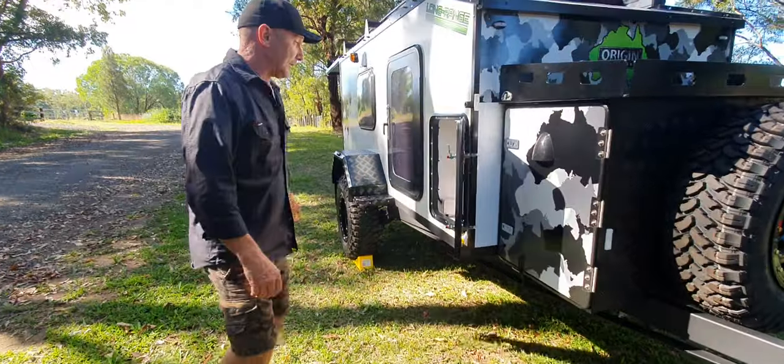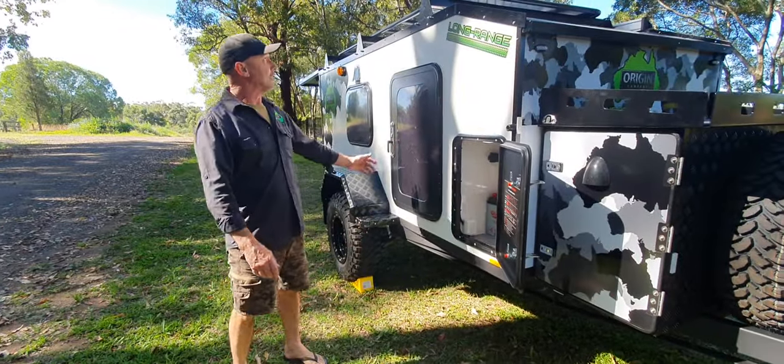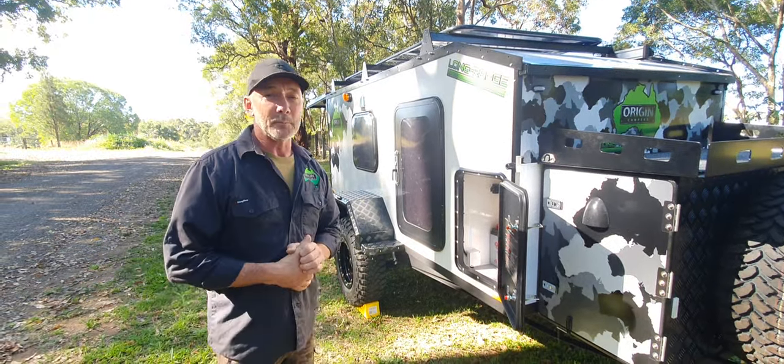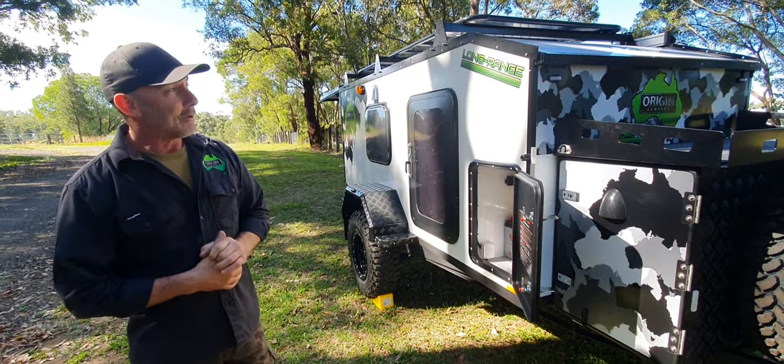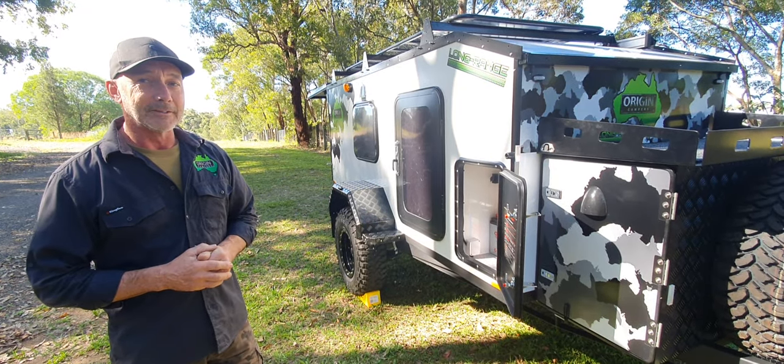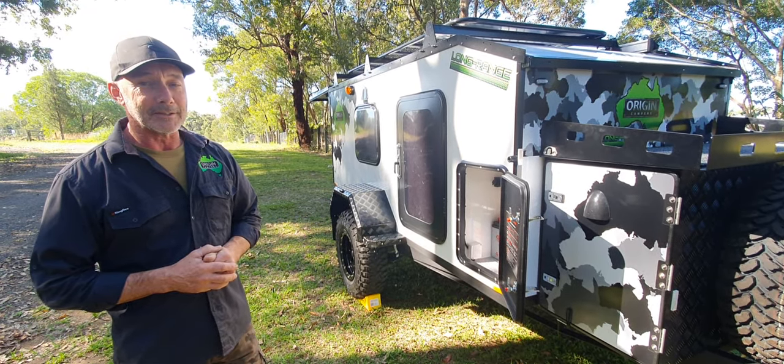That's pretty much it for the Long-Range V2 white version. Let us know what you think — whether you're interested in grabbing a white one or whether they look any better than the black ones. All right guys, that's me from Origin Campers. Thanks a lot.